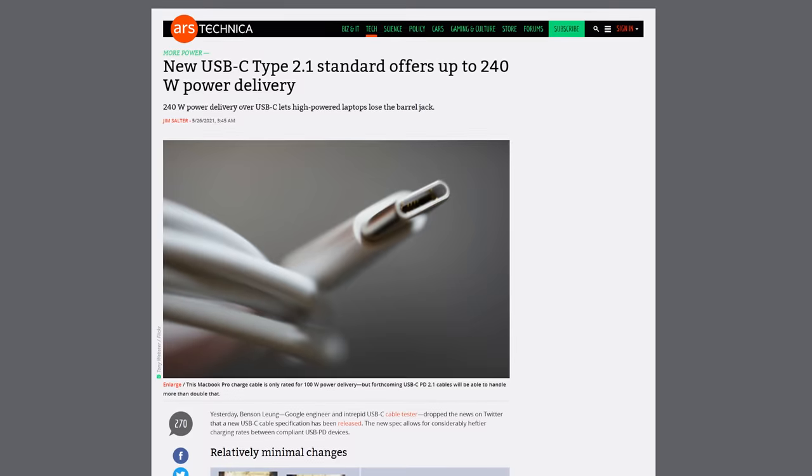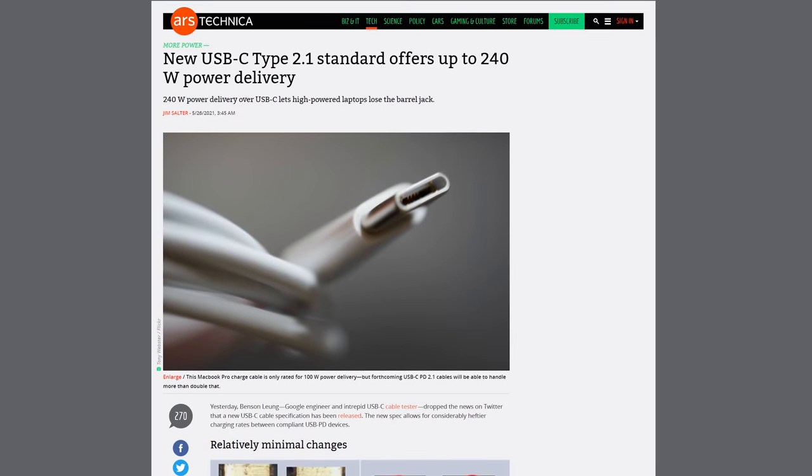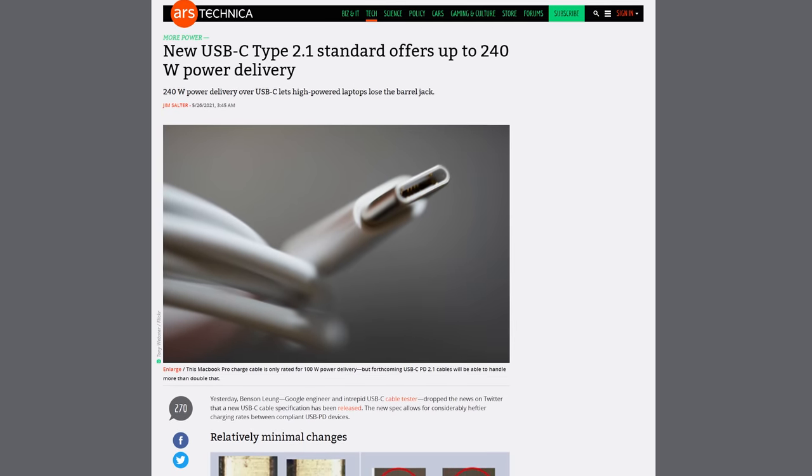We've actually done a full video on this that you can check out. But for now, we'll point out that there's a huge amount of variation in how quickly a port will charge up your phone or laptop. The USB power delivery standard does help somewhat, but there are still a few different flavors of it, and client devices can't all fully take advantage of it yet.